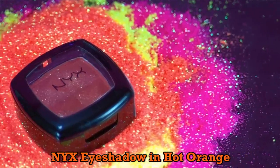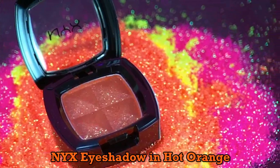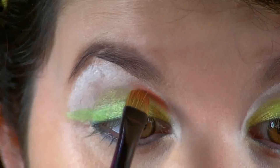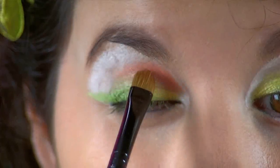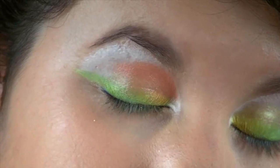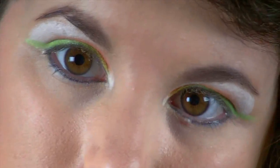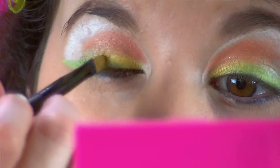For our next eyeshadow — and this is literally glitterful — this is the NYX Eyeshadow in Hot Orange and it's filled with glitter. I'm just going to apply this just above the yellow, taking it halfway to the top of my lid. This color kind of reminds me of the sun because it sparkles like the sun and it's the same color.